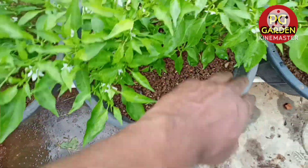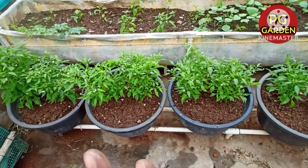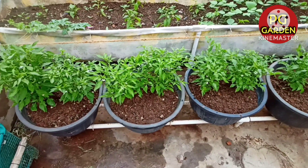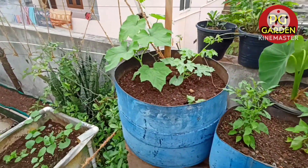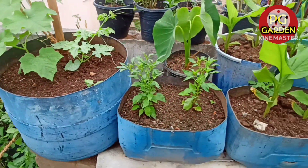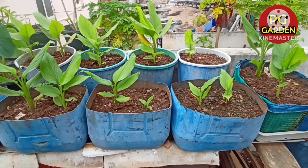Now we are going to have the water ready. I will explain to you how to use the liquid in the water. Here we have the liquid in the water. The liquid is used in the water.